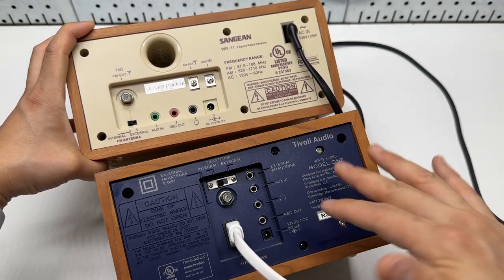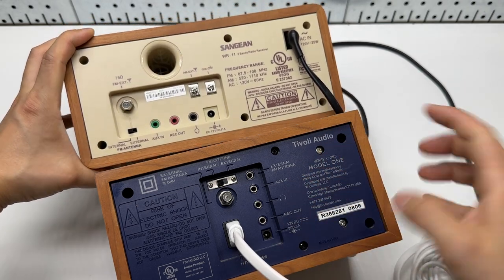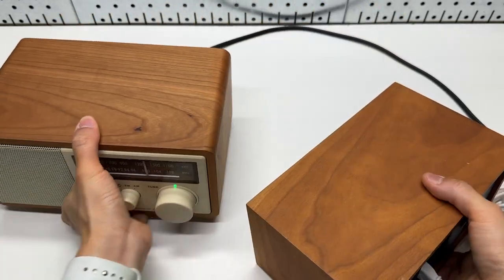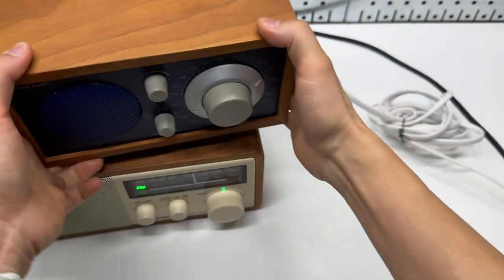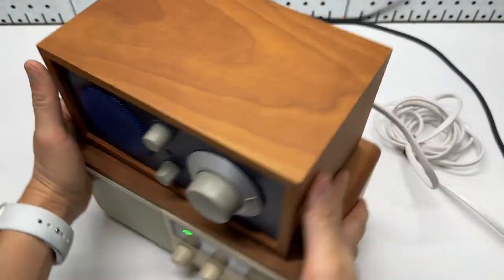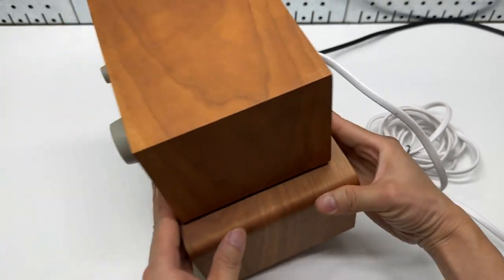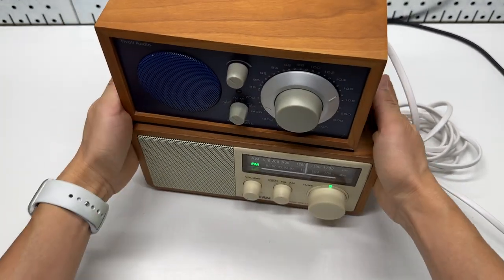Very similar specs overall. I'll stack them up — the Tivoli is smaller than the Sanjian.